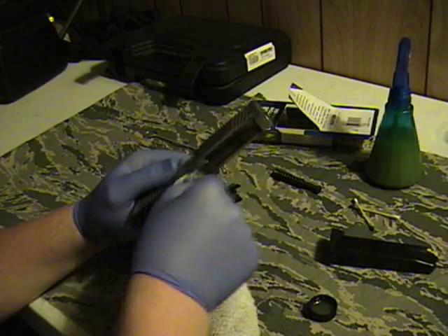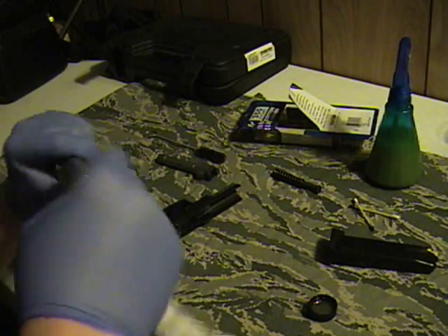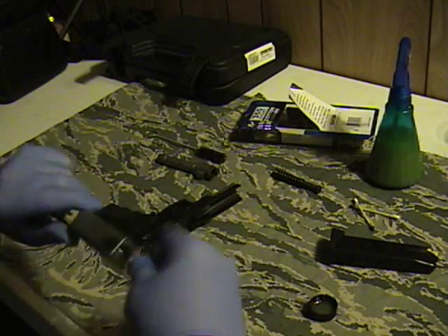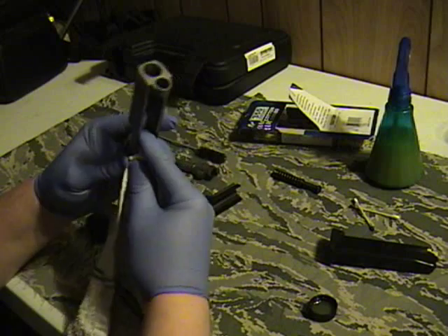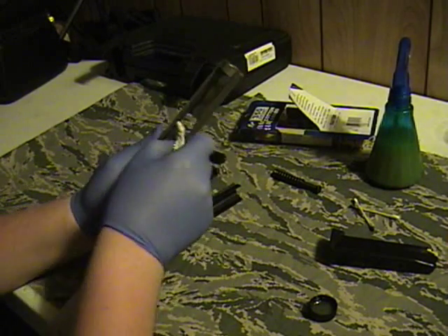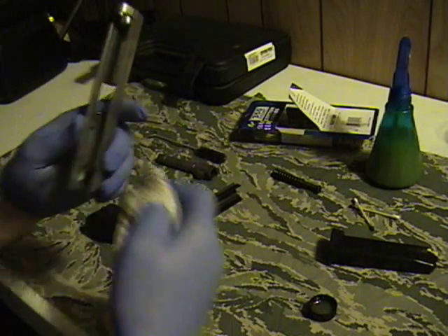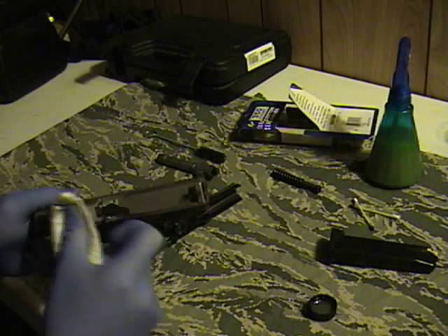Stainless shows absolutely everything no matter what you do, so it's going to look dirty when it could just be barely powder residue on the outside. But that Break Free stuff — which you can also get in a spray aerosol can — we have some old stuff that's still good and it works just fine. Used it on every one of our rifles and it doesn't mess anything up. This gun comes clean so well even if you put a hundred rounds through it in one weekend. It really doesn't wear at all.